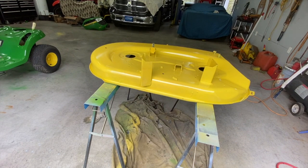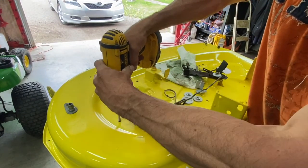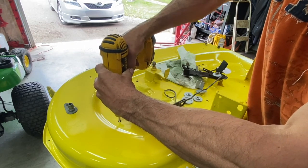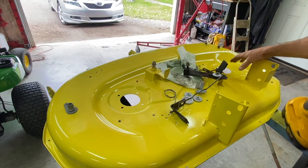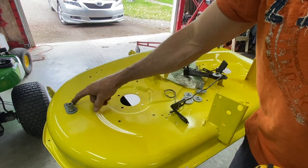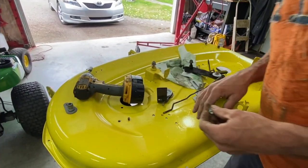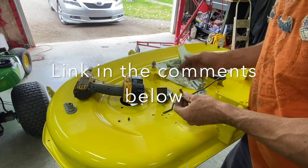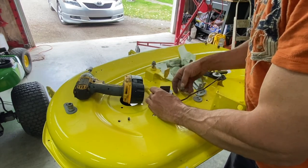We'll call it for today and come back tomorrow to put it all together. I'll run my tap through the bolt holes — this one, this one, this one, and two on this side — just to clear the paint out of the threads. I already have a video on how to put this back together and I'll list it below in the comments.